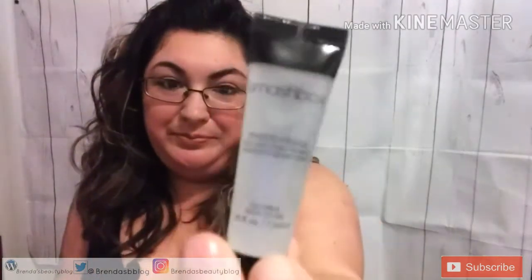The Make Up For Ever eyeliner is waterproof and lasts all day — it lasted me like two days. I kept washing and washing and it wasn't coming off. The next product is the Smashbox Photo Finish Foundation Primer.